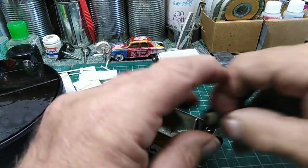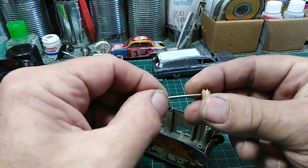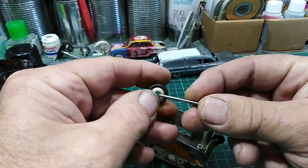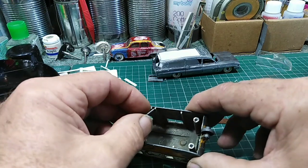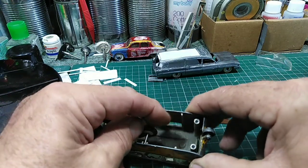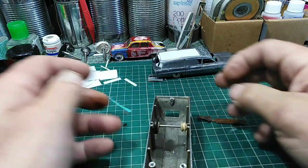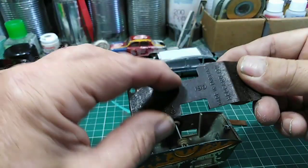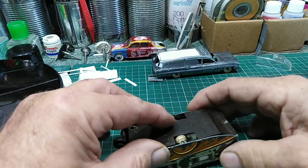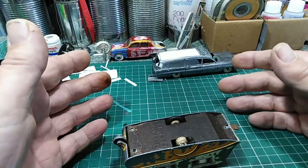The axles — they're not peened over at the end, because they just fit straight into here, like so. That's it — they fit in there and the base fits over the top. That's it — that's how it works. So it's pretty straightforward really.